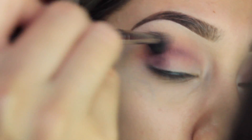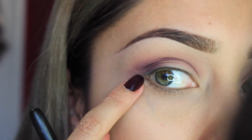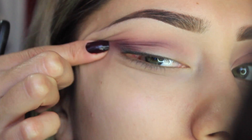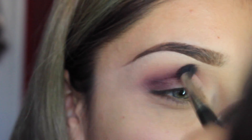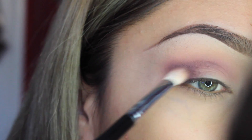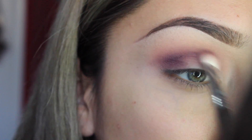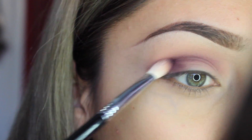I'm going to go back and blend with no product on the brush — just blending. Everything blends in very well, but sometimes when you blend the color kind of fades. So I'm going to go back in and make it a little bit darker again.